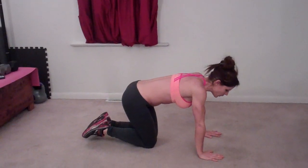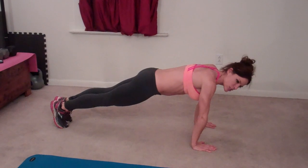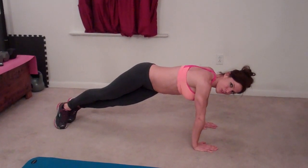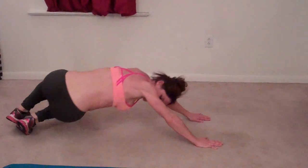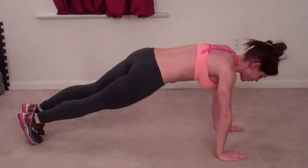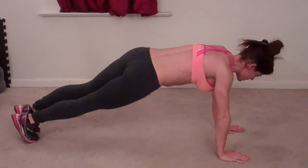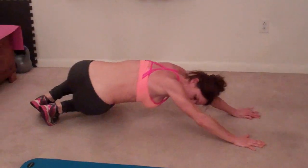Last exercise is plank crunch. Nothing like Captain Crunch but I'm sure it's good as well. Even better — it's good for you. It's better for you than the crunch berries. Hands directly below your shoulders, go into your plank position. We're going to twist our body — twist your knees to the right, then bring your butt back to the left. Look under your left armpit basically. That's one. Alternate sides. Two, three, four, five, six, seven, eight, nine, ten, eleven. Head turns in the same direction as your butt.